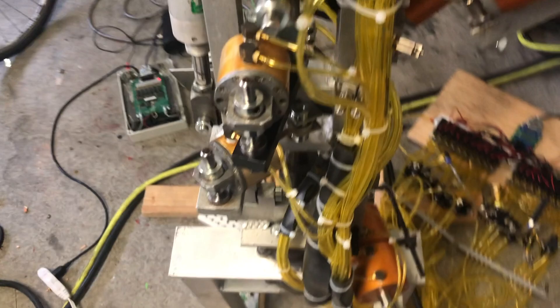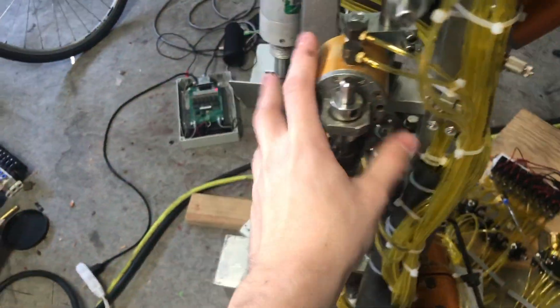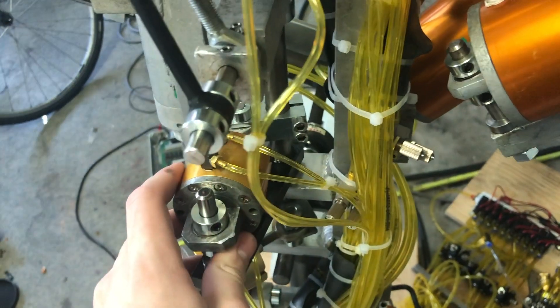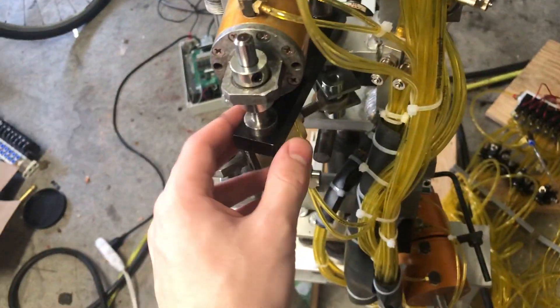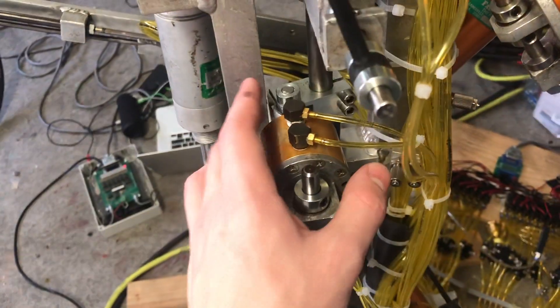Coming around back here, you can see the hose management I've done on this guy. And then we've got the two head turn cylinders, the head tilt cylinders. These are all original. As stated before, these were totally fine. I put some new paint on this steel bar here, protected from future rust. But yeah, everything back here is really original.